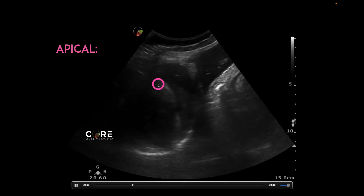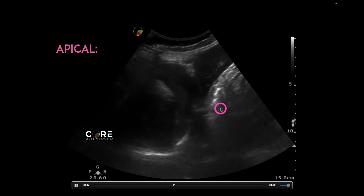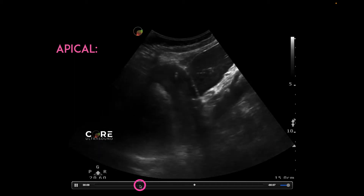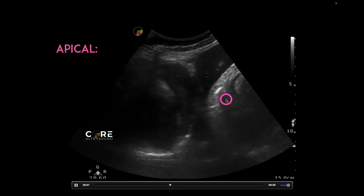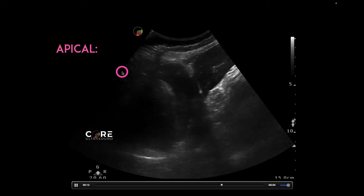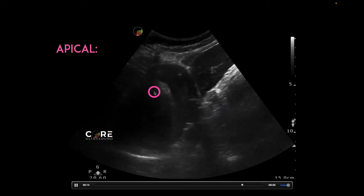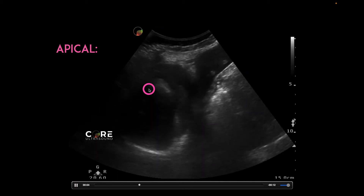This is an apical four-chamber view. This is the heart, a little bit of the liver — that left lobe of the liver — and we're actually seeing a bit of the aorta right there, and we're seeing that needle go into that pericardium right there. I could have and should have decreased the depth, but this was a successful pericardiocentesis without any harm done to the heart.